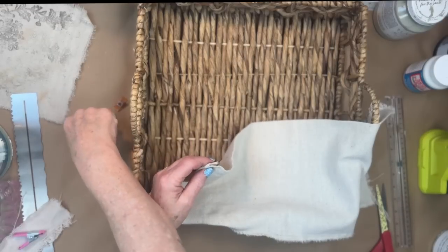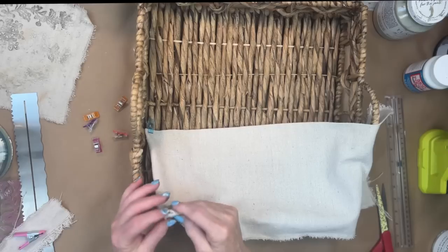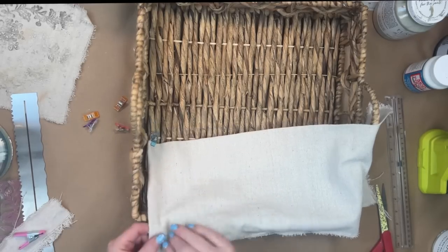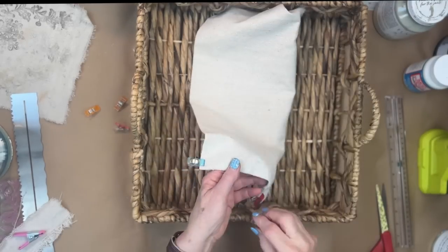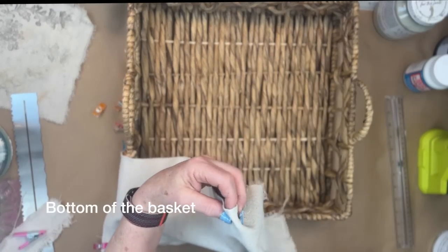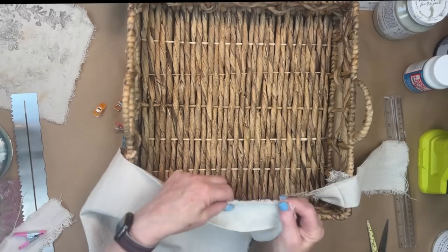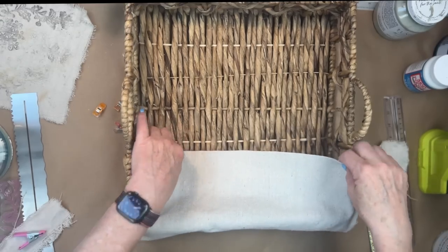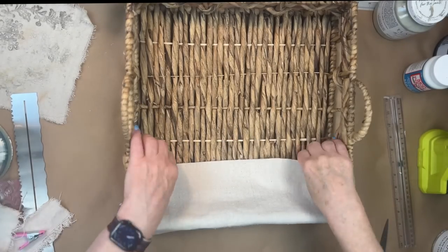So this is what I decided to do with this basket. I took some drop cloth that I had washed and bleached. I took the drop cloth and tried to fit it to the size of this basket because I want to glue it across the top to make a pocket. I think it's easier just to tear drop cloth as opposed to using scissors — it always tears nice and straight.